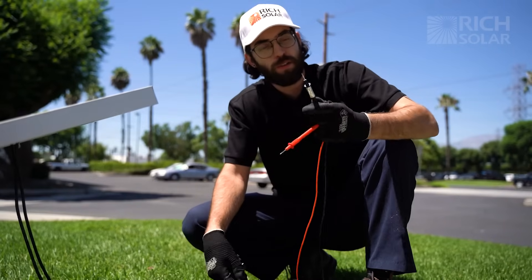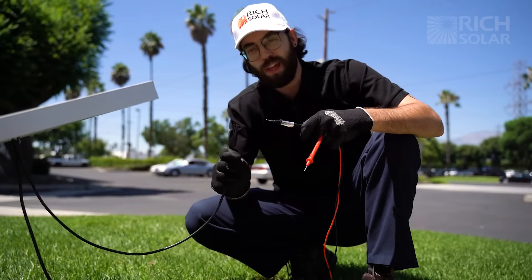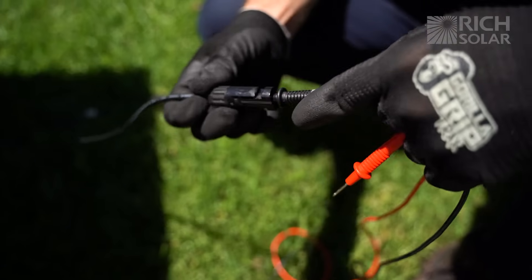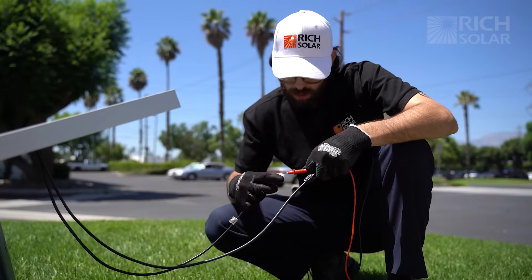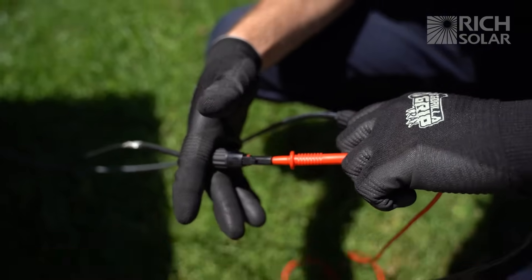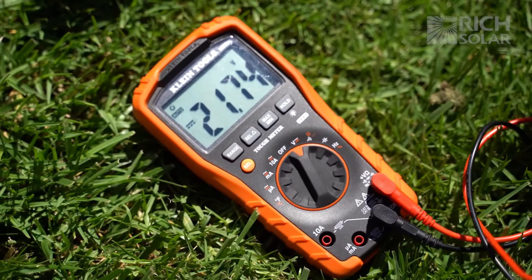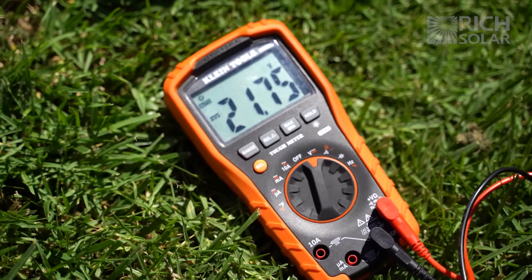Now let's test our panel. To do so, you're going to want to insert the negative lead into the negative cable on the panel. Then you're going to want to take the positive lead and put that into the other cable. As you can see, we're getting 21.74 volts, which is perfect for our testing conditions.